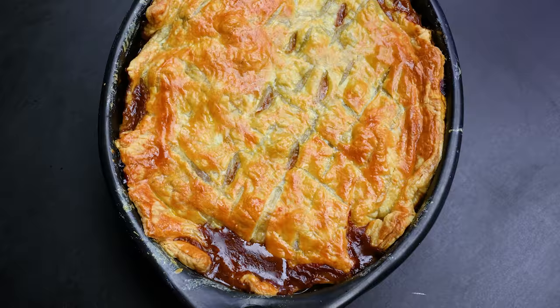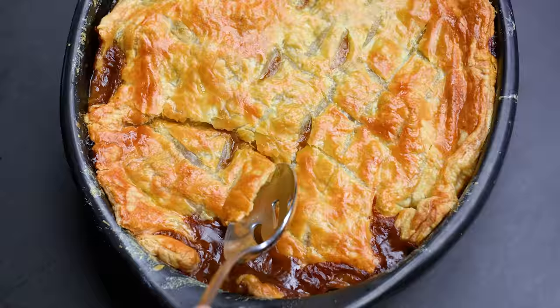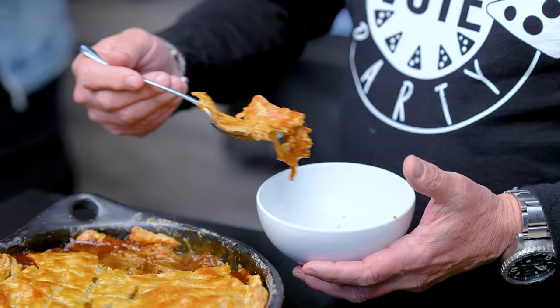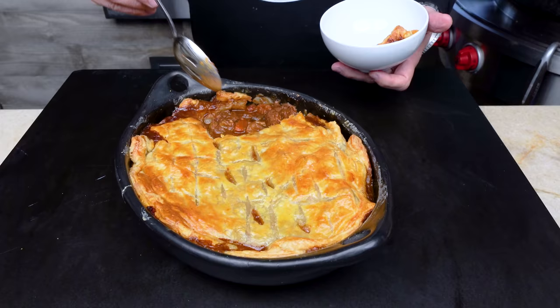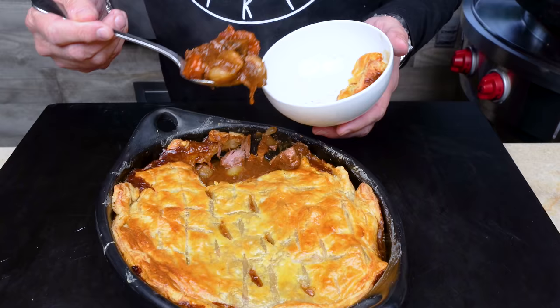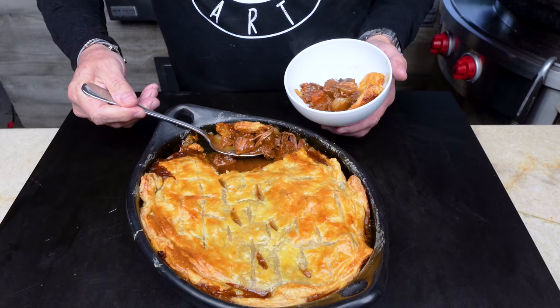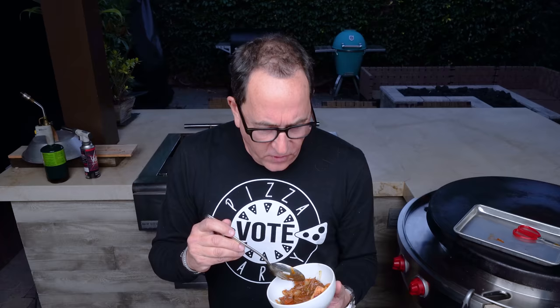When all is said and done it looks incredible — as promised, a little of the sauce did seep out. At some point you hate to do it, but you have to bust it open. Gently lift up the crust and look at that — the onions, the carrots, the mushrooms, and the beef. It's insane. The steam, the gorgeousness — and then you get that crust. You gotta have a bite — let's try a piece of the beef first.